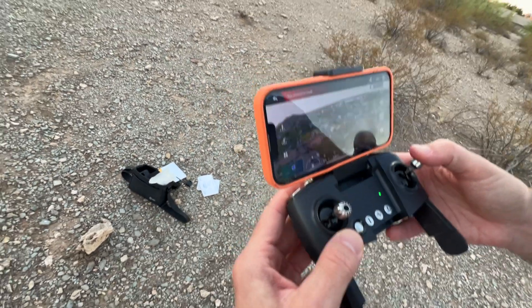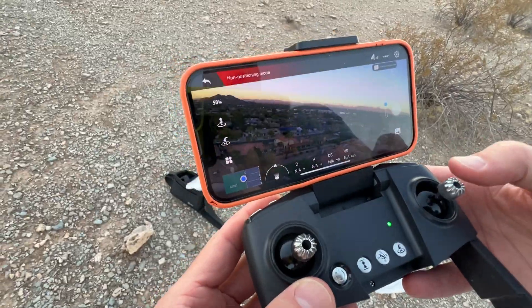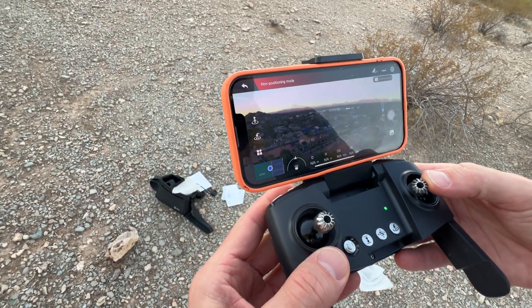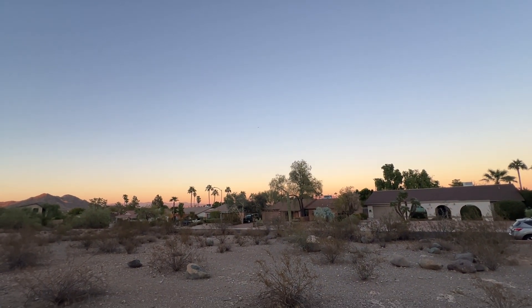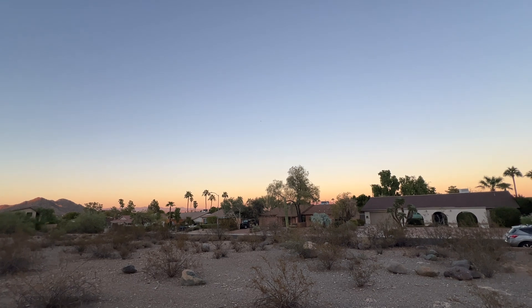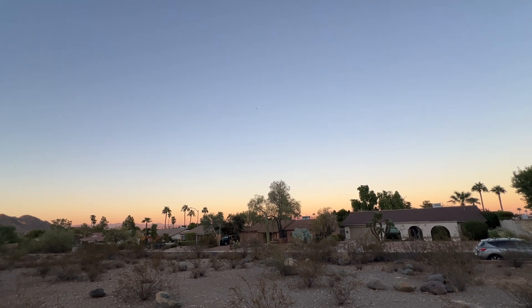We can turn right, go left, and we can come back. I'm going to come back here and I'll show you how we land it. This thing is so easy to control.